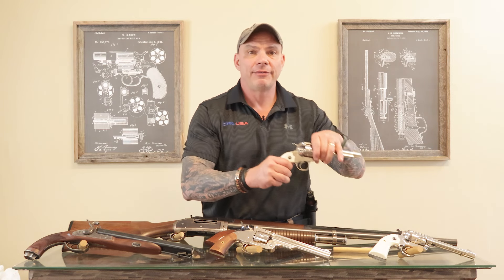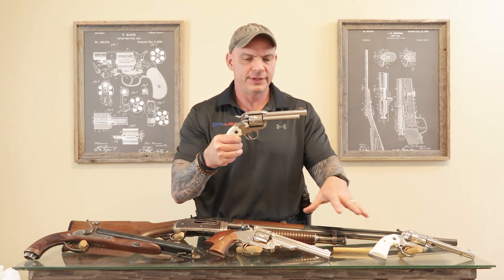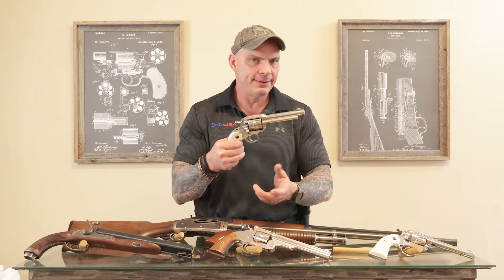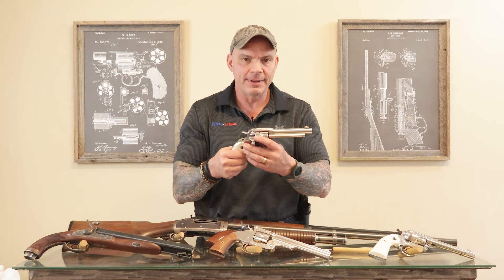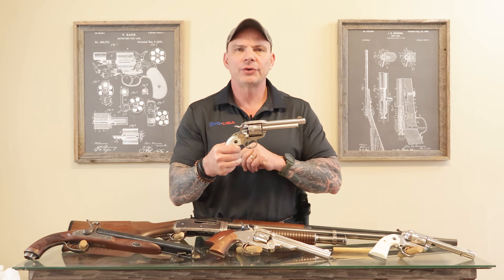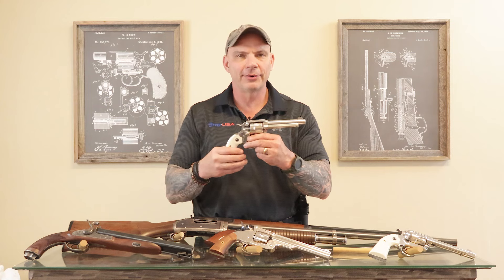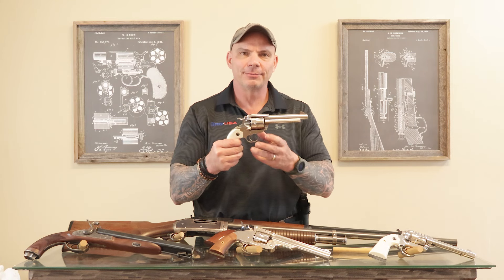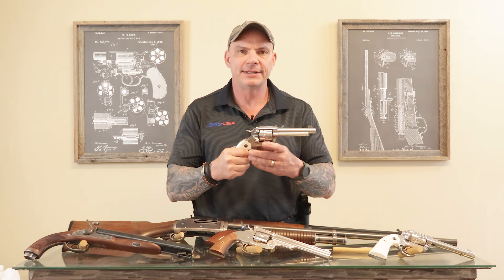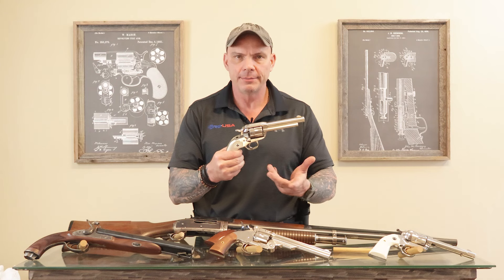These guns, believe it or not — try not to laugh — are actually used even though they look like they did the day they were born. This is very common with this sort of setup. People buy them for their historical significance or because they like the old-school look, but these modern-made guns are not collectible. What I've noticed from my time in gun sales is these guns are rarely worked, because it's inherently inconvenient to load and fire a lot of rounds through a single-action pistol compared to a 20-round magazine. My personal feeling is it's an extremely safe buy used, because they don't get worked very hard in most cases.